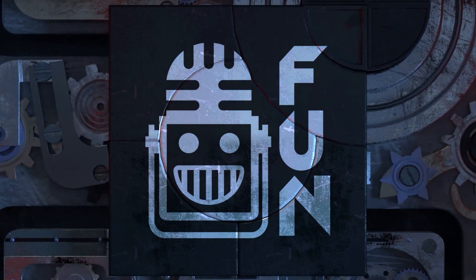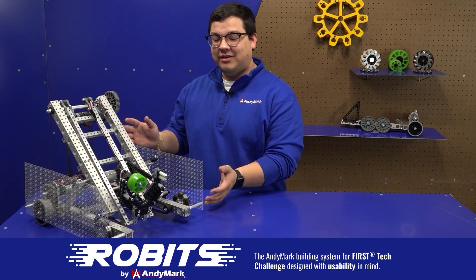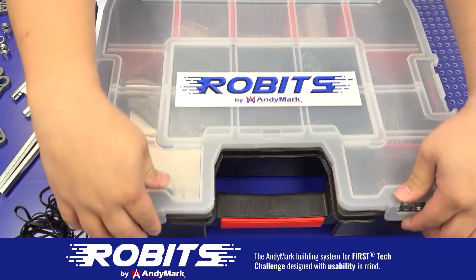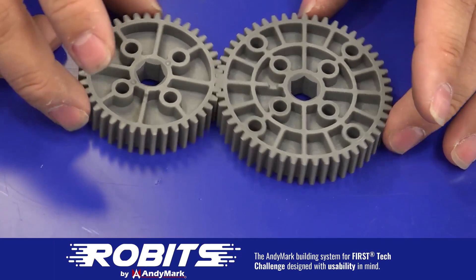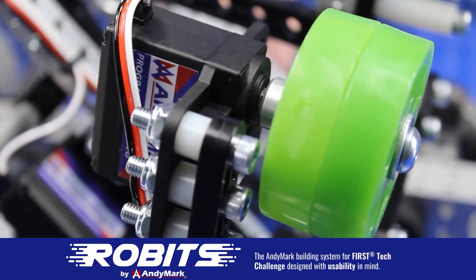This video is brought to you by viewers like you and also in partnership with the following. The new Robits system by Animark can reduce complexity and enable robust builds. Parts align to a common one-half inch grid, simplifying construction and allowing alignment of both structure and motion components. Robits enables teams to always have the parts they need to complete a build. Head on over to Animark.com/Robits to learn more and order today.